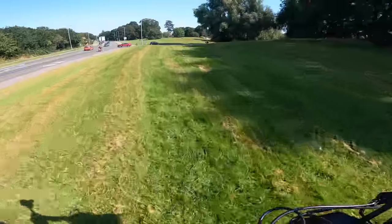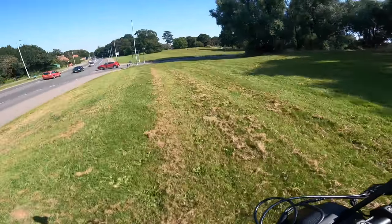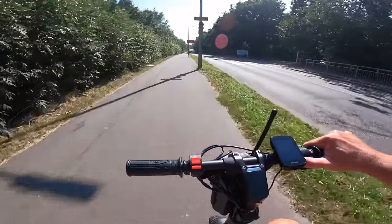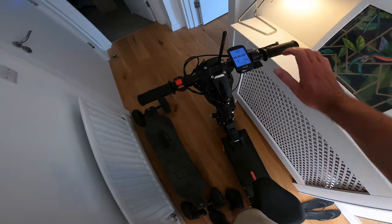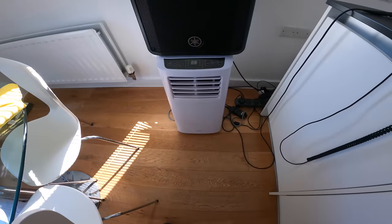It's not even full throttle. It was struggling to get across here at full throttle before. It's lovely and cool in here. Love having the air cooling in here.